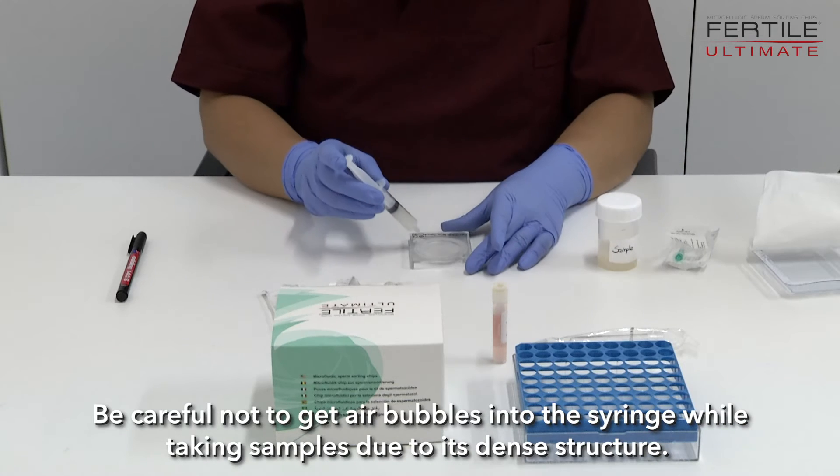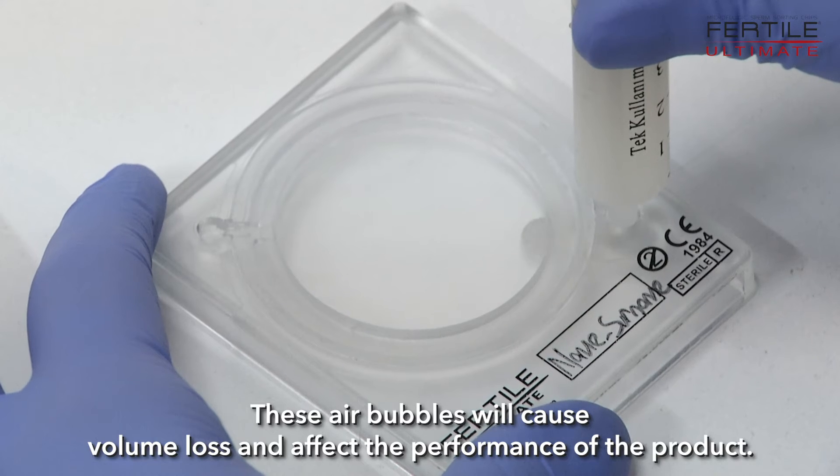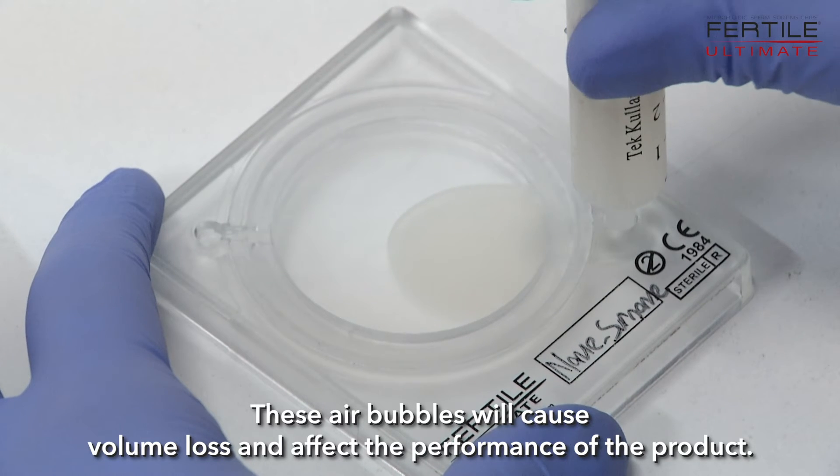Be careful not to get air bubbles into the syringe while taking samples due to its dense structure. These air bubbles will cause volume loss and affect the performance of the product.